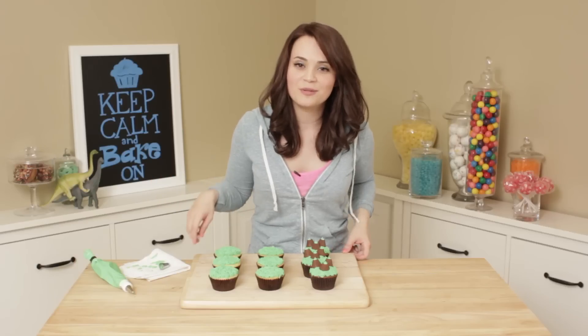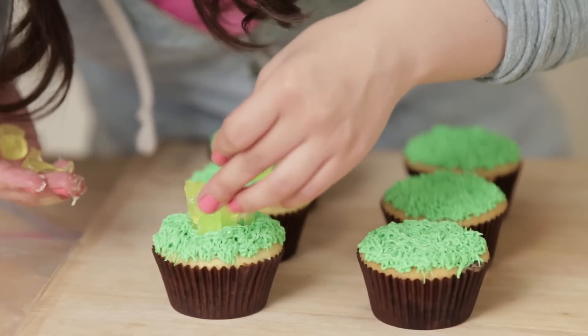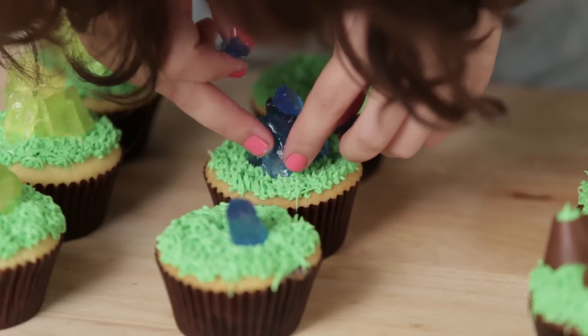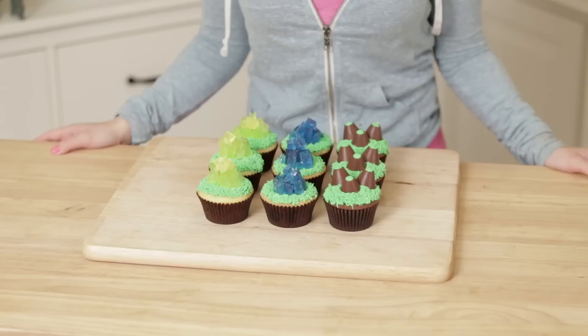Now we're gonna put our Jolly Ranchers on the other cupcakes. Ta-da! Our StarCraft Mineral Cupcakes are all done!